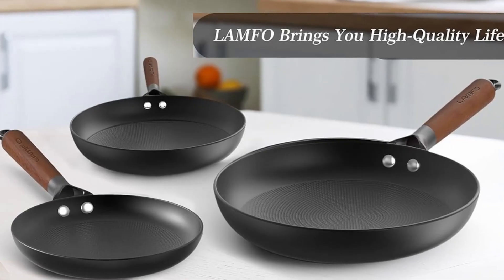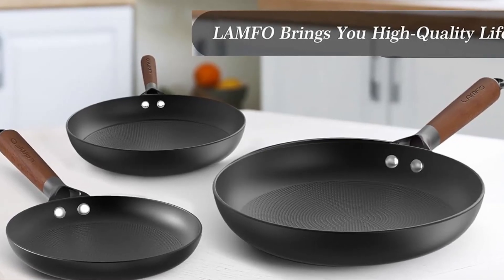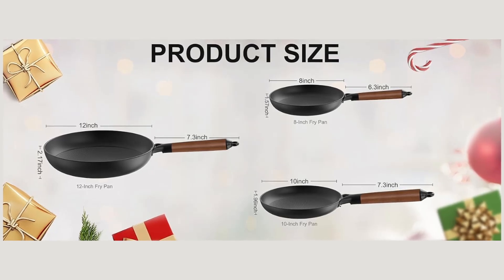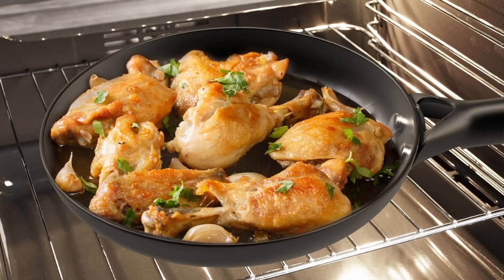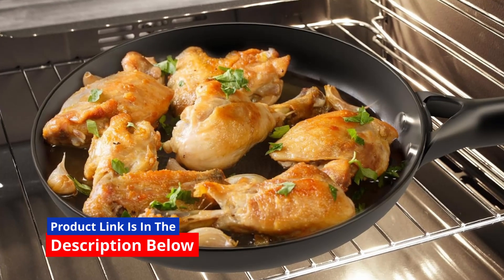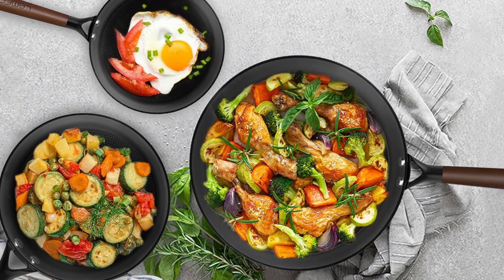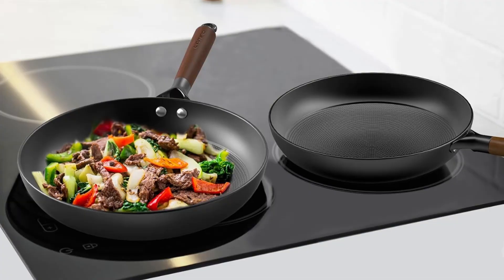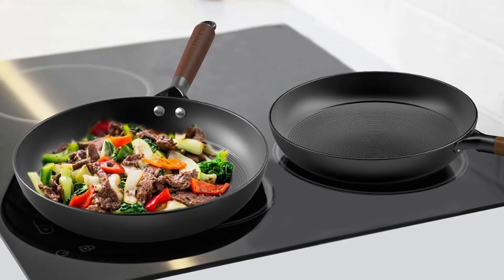When it comes to cookware, this Lampho Nonstick Frying Pans 3-Piece Cast Iron Set stands out as a game-changer for home chefs and cooking enthusiasts. This cookware set combines versatility, durability, and innovative features to make cooking easier, healthier, and more enjoyable. Let's dive deep into why this cookware set is a must-have for your kitchen.